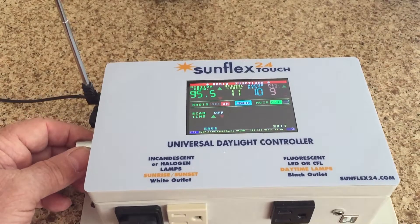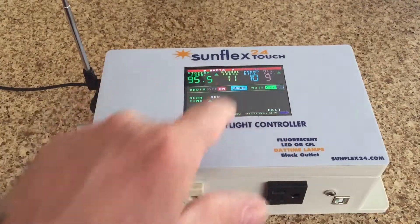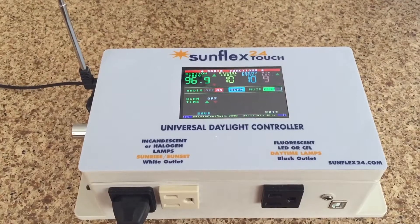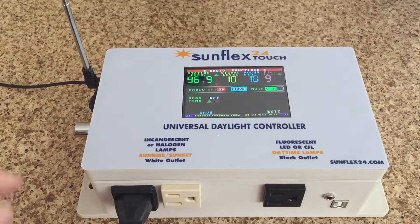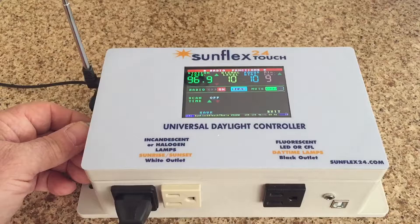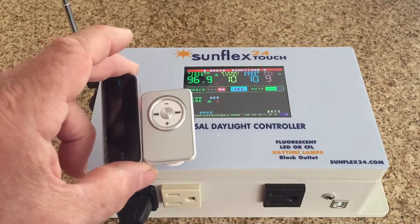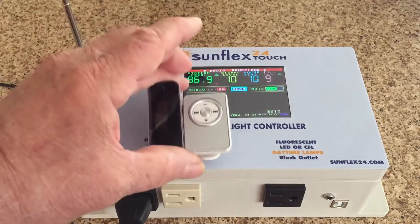That is pretty much all I can say about the feature of the new Sunflex 24 Touch with music. It is an option — we haven't determined exactly the cost yet, but it'll be reasonable. We look forward to many people reviewing this and giving us input. This is an option added to the standard music option, so you can buy just a music option, or if you train your birds for singing, you get this additional option.